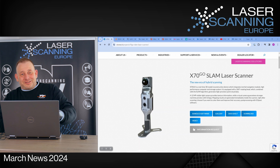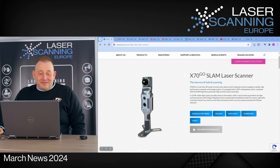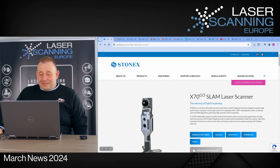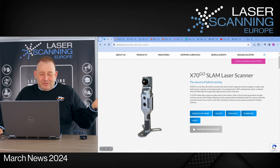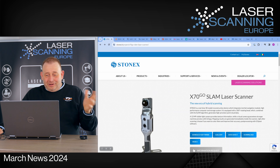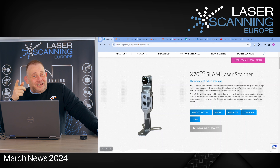The accessories go down and we start straight away with hardware stuff. This time we have something from the SLAM market - from the producer StoneX. I'm not sure if it's still an Italian company or now Chinese, related to some bigger companies together with Hemisphere. Anyway, they announced the new scanner X70Go. If somebody knows whether they are Italian or Chinese, drop a comment - it would be helpful.